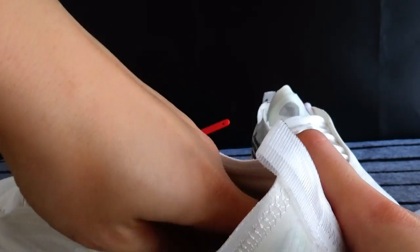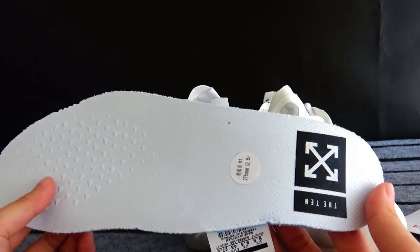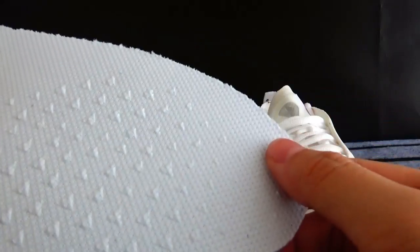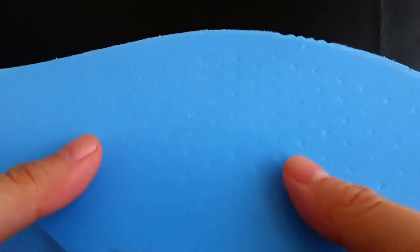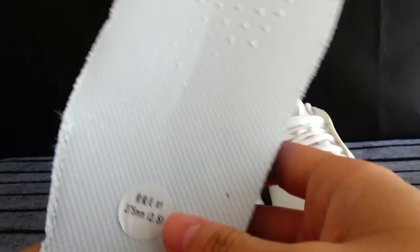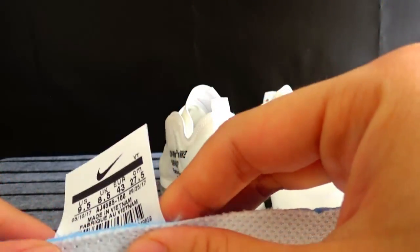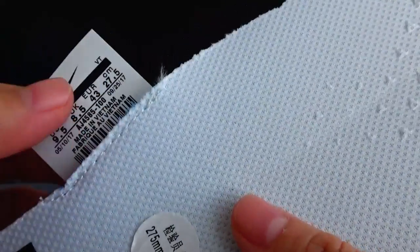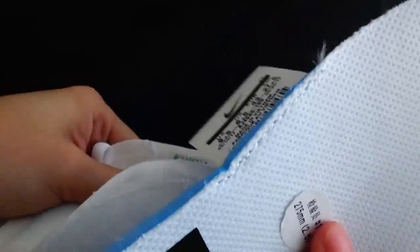When you take out the insoles, you'll find they are just like other off-white shoes — the same materials and the same design. They also have a pyramid shape design and the off-white logo. There is a blue boost layer to relieve pressure on your feet. One very interesting detail is that the size tags are attached to the insoles rather than to the shoe lining — very interesting.